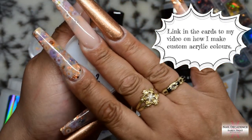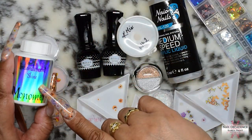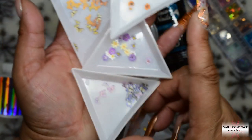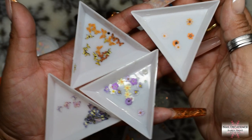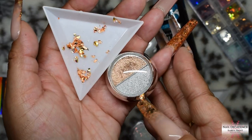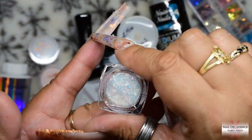This is a milky white that I have mixed myself. If you're interested in how I mix my acrylic colours, do check out the video linked in the cards at the top of the screen. When I do my custom mixes I use Naio acrylic powders, and therefore I use the Naio monomer to go with it.